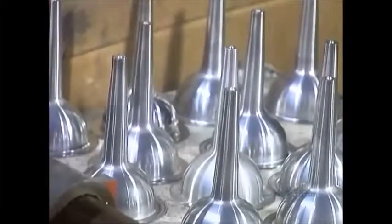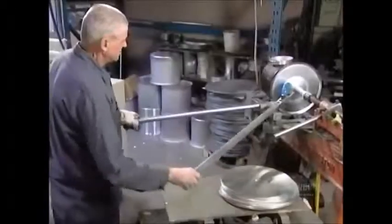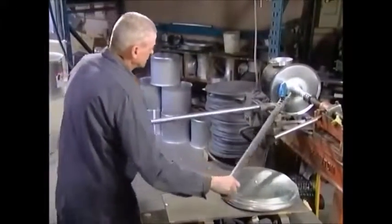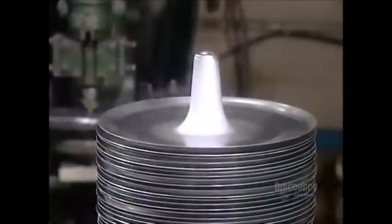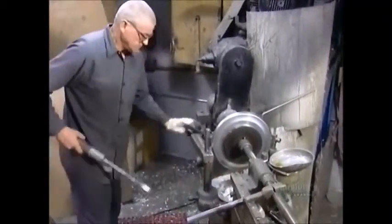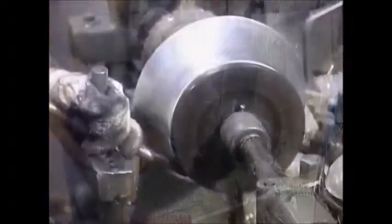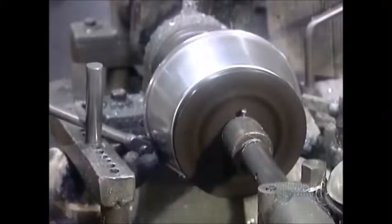This is a sausage funnel. And this will be the inside tube of a cake pan. He makes the body of the cake pan on a different lathe, using a variety of tools to get a variety of effects. This beading tool creates an edge, for example.